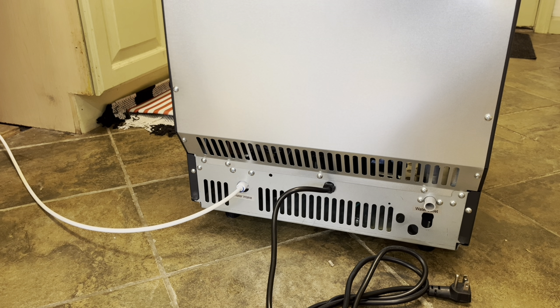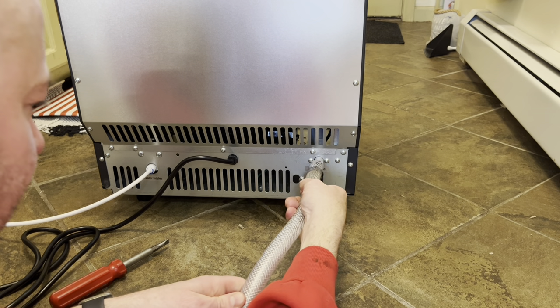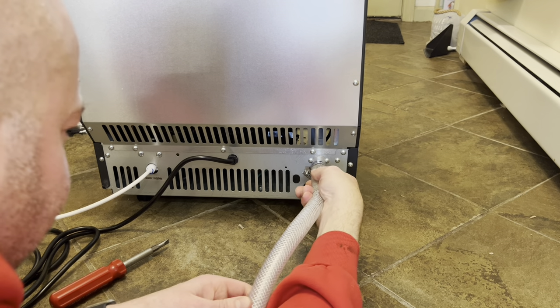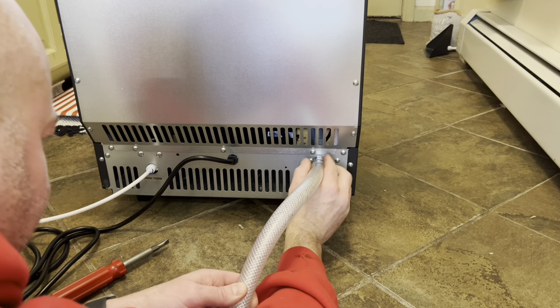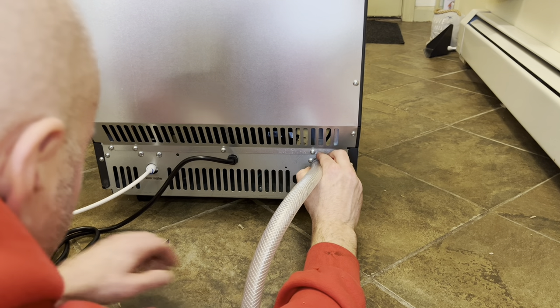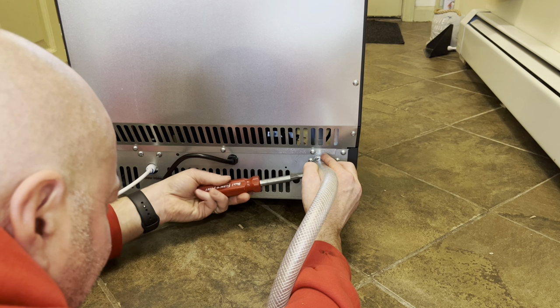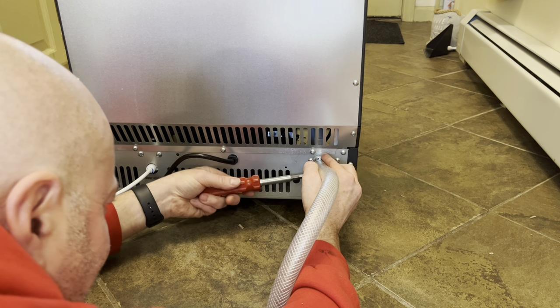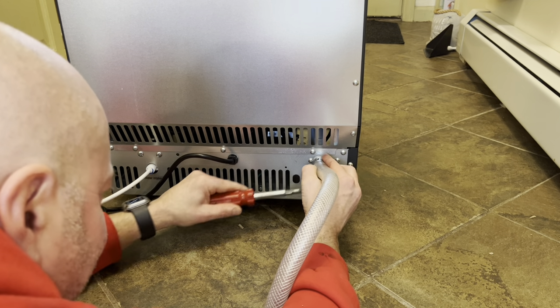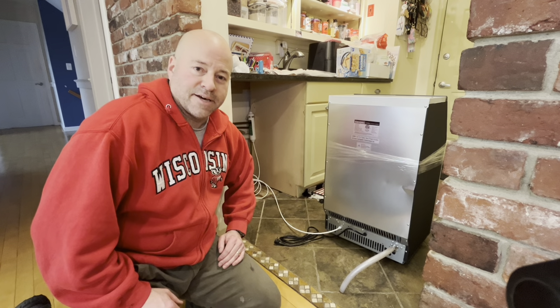The next thing I'm going to do is attach that outlet tube that's going to run into my condensate pump. This is going to be pointing down, so I'm just going to insert it like that, get that clip over there, and then just tighten it. At this point, all that's left to do is maneuver it back in and then hit the on button.